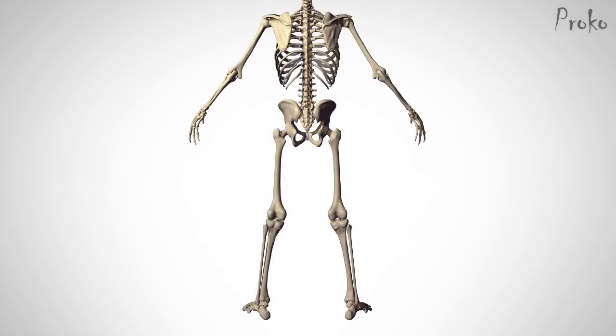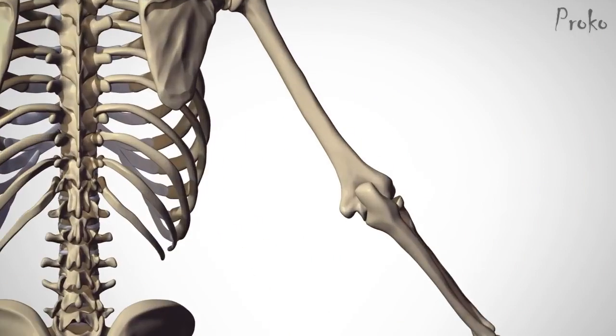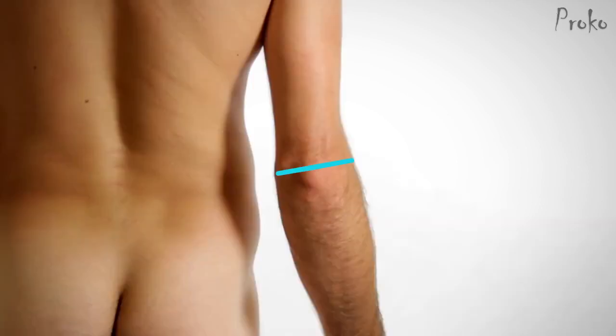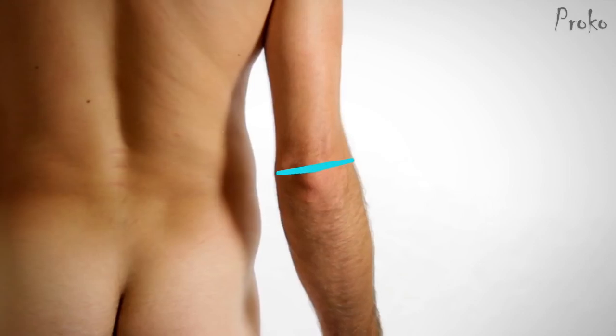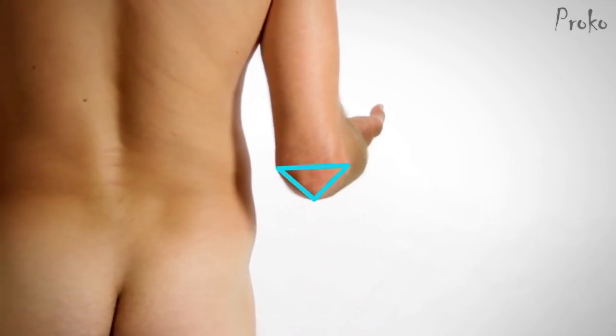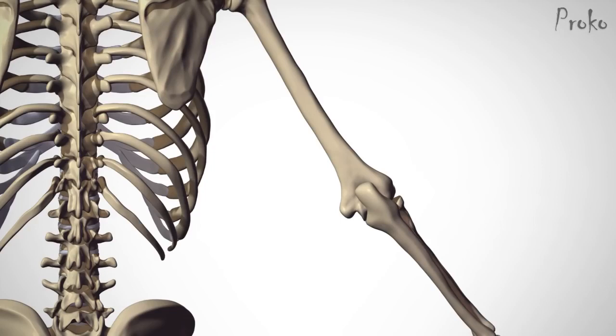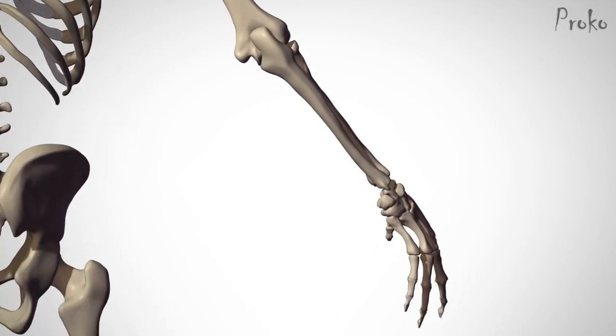The Limbs. In the arms and legs, the landmarks are basically the joints. On the sides of the elbow are the epicondyles of the humerus. When the arm is extended, these three points are aligned in a straight line. When the elbow is bent, the olecranon — a fancy word for tip of the elbow — moves down and forms a triangle. Follow the ulna down the arm to the wrist, where the radius and ulna create a flat top and bottom plane that are great for showing the rotation of the wrist.